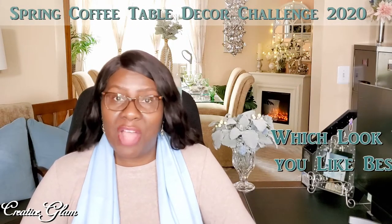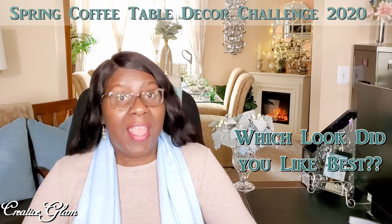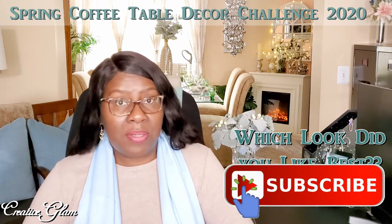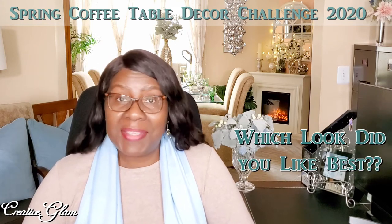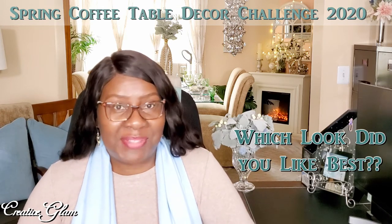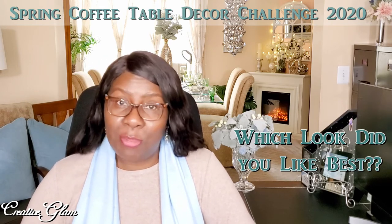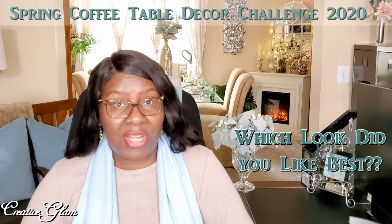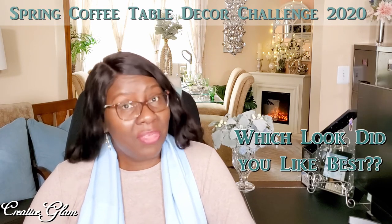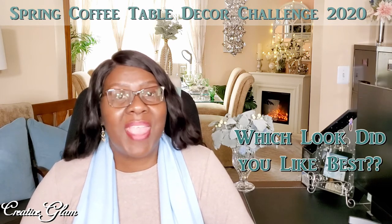Thanks for tuning in to the Spring Coffee Table Decor Challenge. I hope you enjoyed this challenge — I sure did. And to all of you that participated, thank you, and I hope you had fun as well. If you haven't already, make sure you hit that subscribe button below along with the notification bell — hit it twice so that you don't miss out on any of my future videos. Don't forget to leave me a comment and I'd appreciate it if you gave me a thumbs up. Follow the link down below in the description box to see the other content creators and their contribution to this challenge. Thanks for watching — have a blessed day, and I'll see you right back here next time on Creative Glam. Bye!